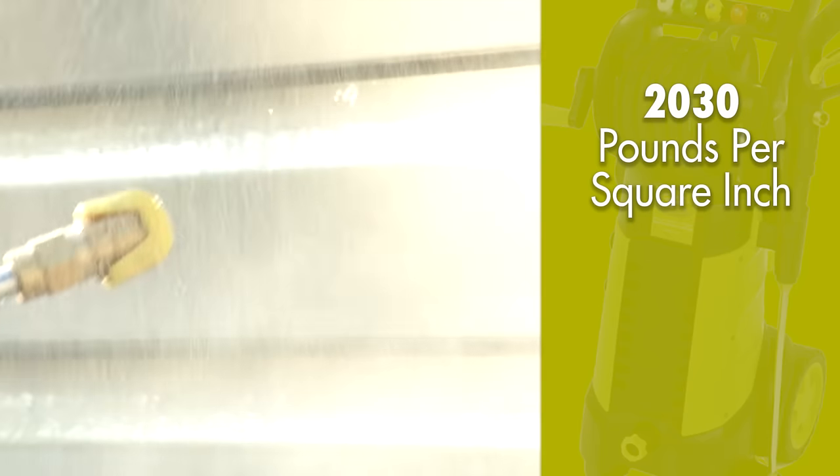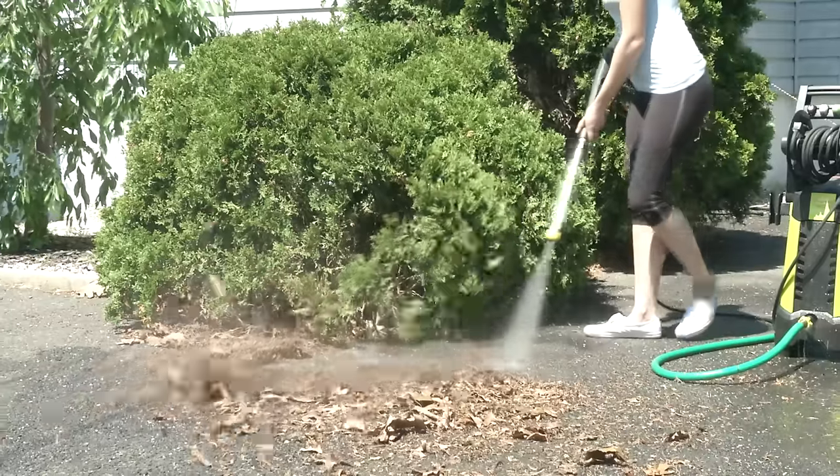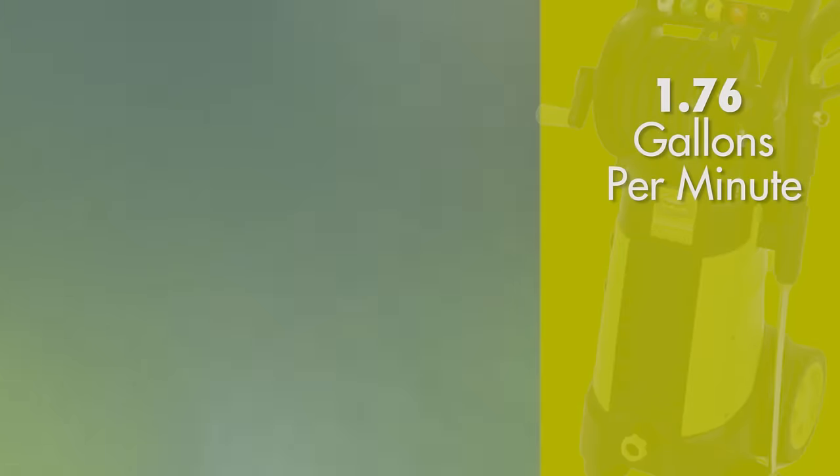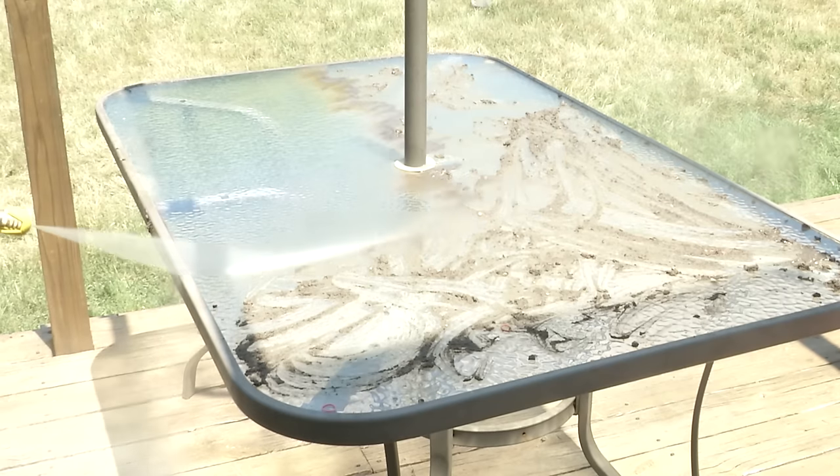Packed with 1,800 watts of power, Pressure Joe delivers up to 2,030 pounds per square inch to demolish every bit of dirt. Pump up to 1.76 gallons per minute to get really clean, really fast.